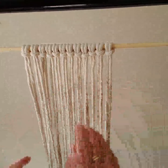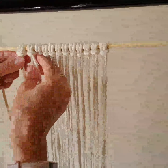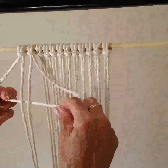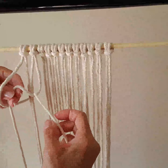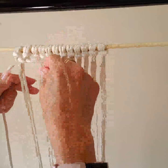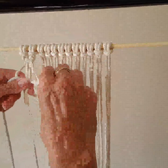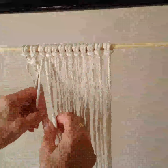We're going to tie six square knots straight across. We will use two lark knots for each of these. You take a left and a right. Take your left, bring it behind the two middle cords. Take your right and pull it through. And then on the opposite side, take your right, bring it behind, and take your left and pull it through. We're going to do this six times.